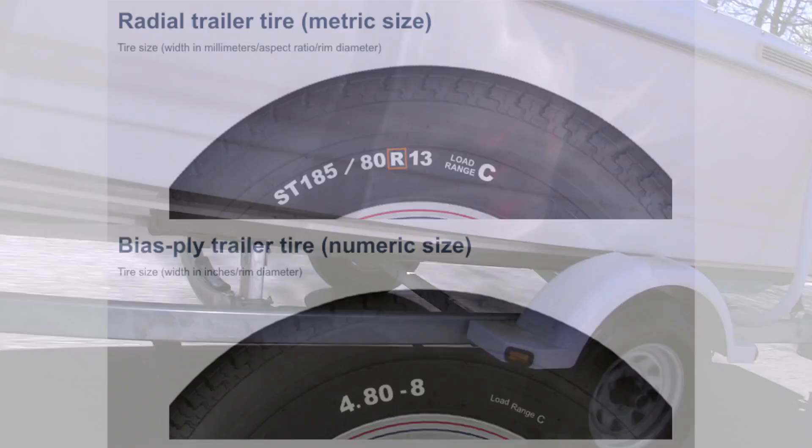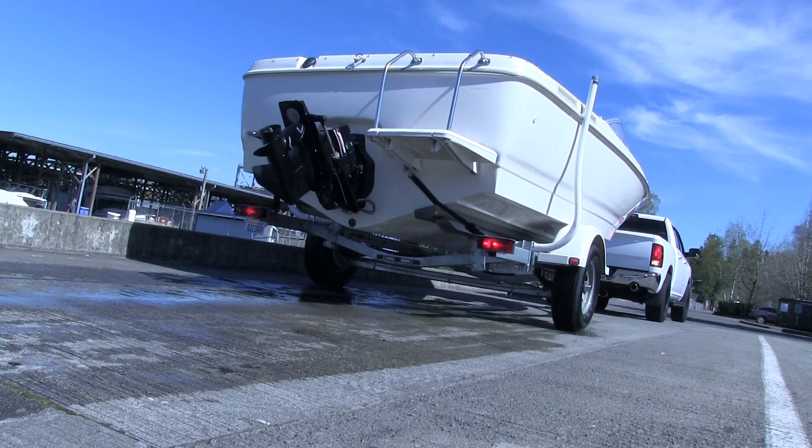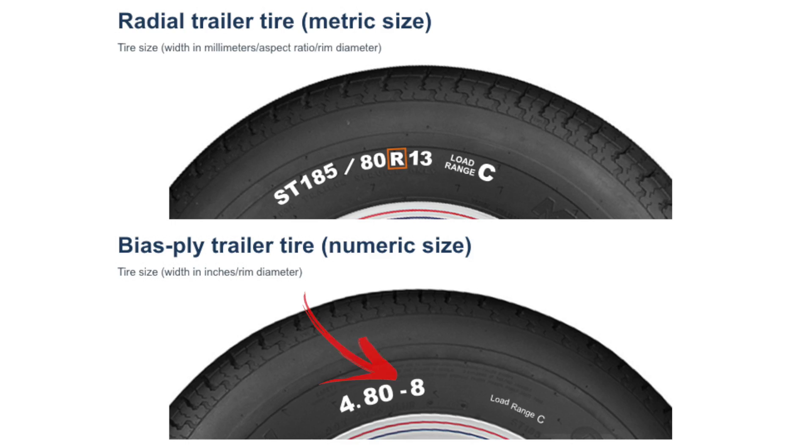First, let's talk about how to tell which type of trailer tire you have. This is the tire size — you can find it on the sidewall of a trailer tire. This tire size has an R in the middle, so that tells us it's a radial trailer tire. This tire size doesn't contain an R, so we know this is a bias ply trailer tire.